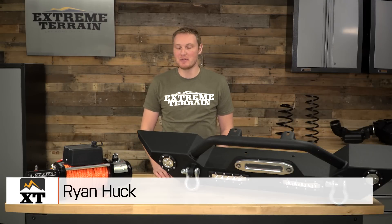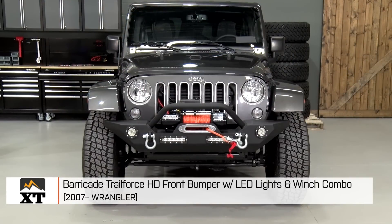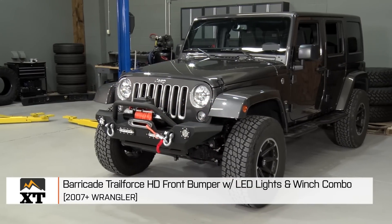I'm Ryan from extremeterrain.com, and this is my review and installation of the Barricade Trail Force HD front bumper with LED lights and winch combination, fitting all 2007 and up JKs.